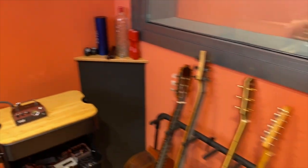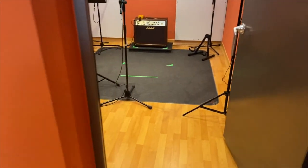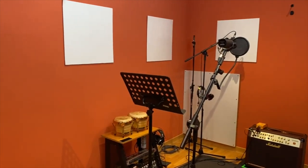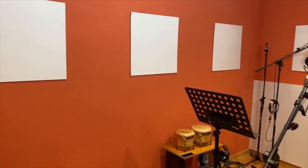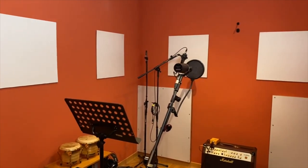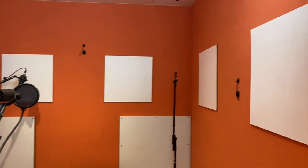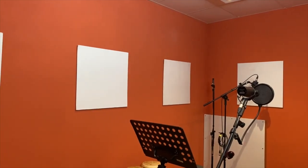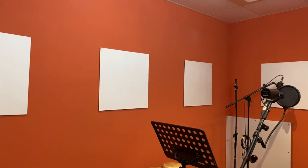Now let's go inside the live room. As you can see, there's not much treatment on the walls.